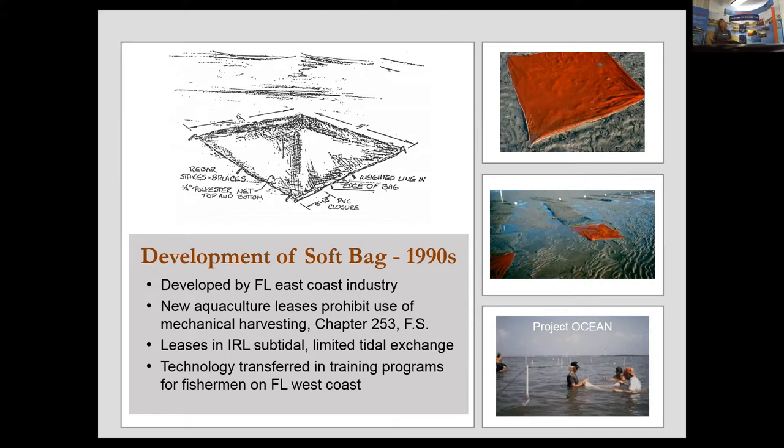From the job training program, we started with planting individual bags on a small scale. New clam farmers immediately began putting bags together using table-type belts. As you can see in the upper right picture, this also allows you to be very efficient in laying these out in rows and utilizing your lease space effectively.